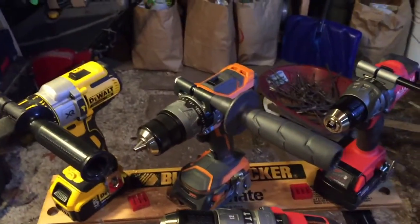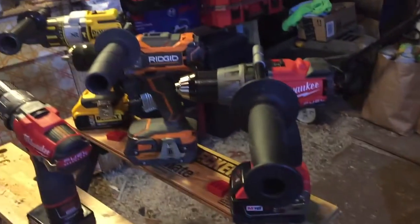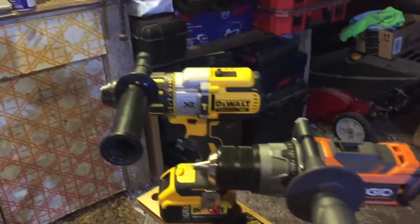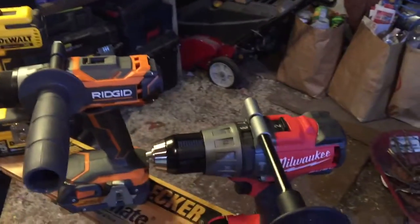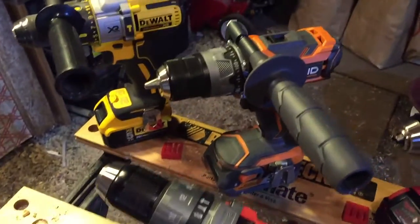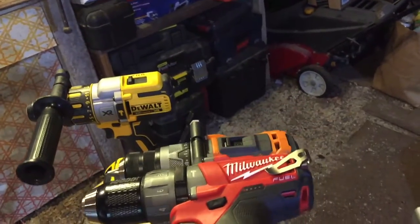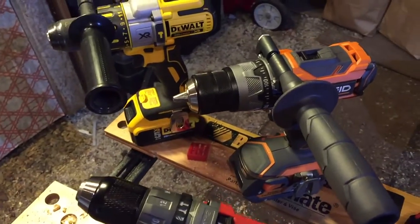In terms of size, the Milwaukee is about the smallest, followed by the DeWalt and the Rigid. Now, the Rigid is on the same bloodline as the Milwaukee — both owned by TTI. That's just a 12V so it's hard to compare, but in terms of size, really and truly, the M12 is not that small of a drill for being a 12V.